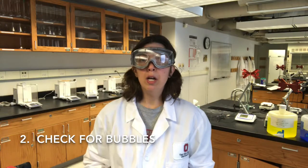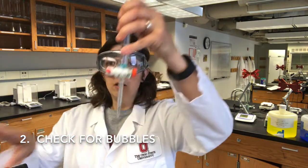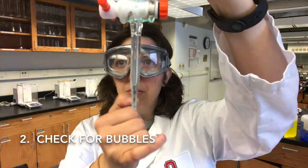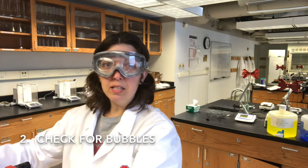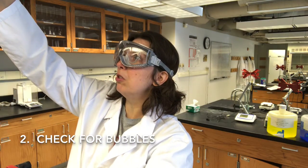Number two: make sure there are no bubbles in the tip of your burette. So here's my burette. If this were my actual solution, there would be a huge bubble in there. A couple of ways to make sure you get rid of bubbles — I'm going to add a little bit of blue solution to my burette.